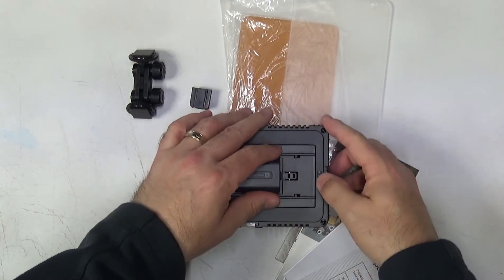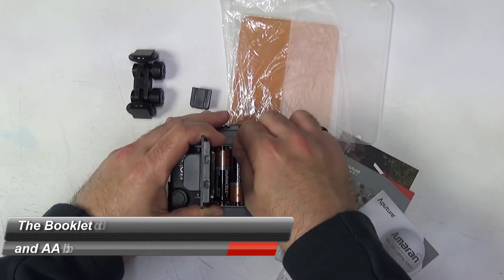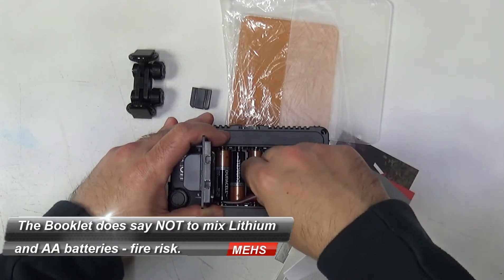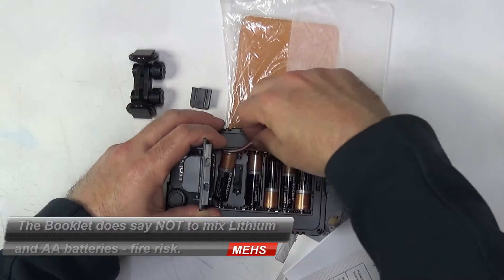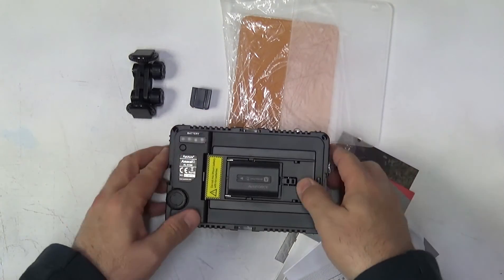One word of warning: it doesn't state it in the literature, but it does look like you cannot run AA batteries and the Sony camcorder style battery at the same time. They appear to share a common power rail.